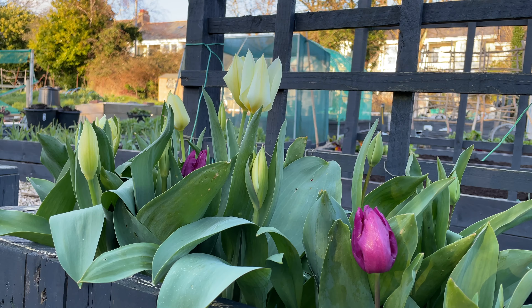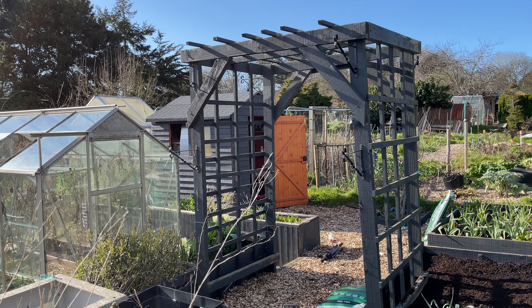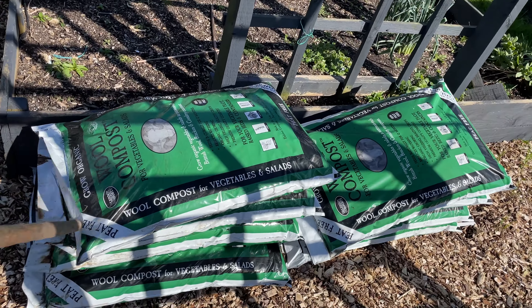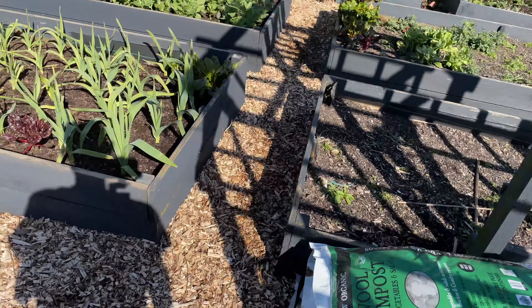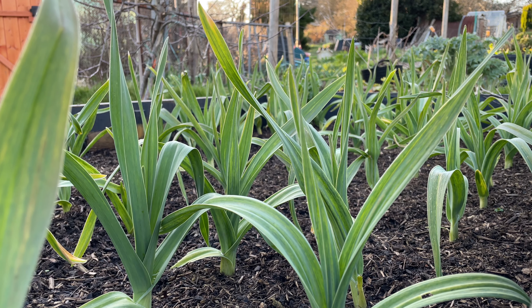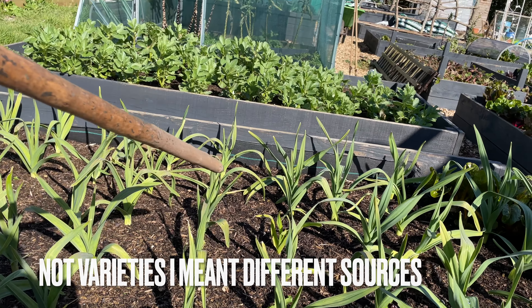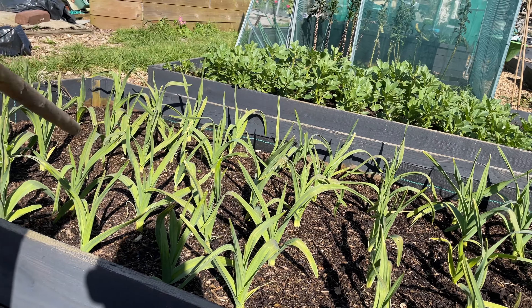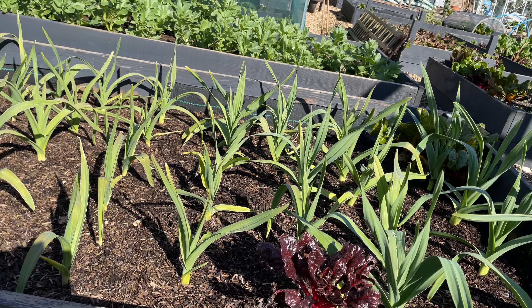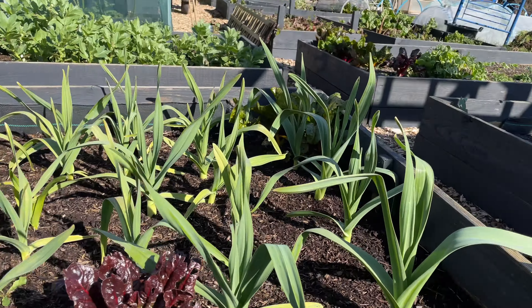We're just going to have a very quick look around - not going to go into too much detail - just show you what's growing and what needs to be done. Look at these tulips, absolutely beautiful. This is the arch where the sweet peas go, right behind the tulips. And there's lots of compost from Dalefoot Compost that we're going to be using on the raised beds. Just over here we have the elephant garlic, which is doing really well. We've got a few different varieties - these ones at this end are mine, and these ones here are from the Garlic Farm, and they look like they're actually doing a lot better than mine.